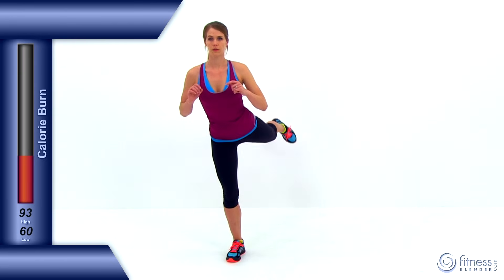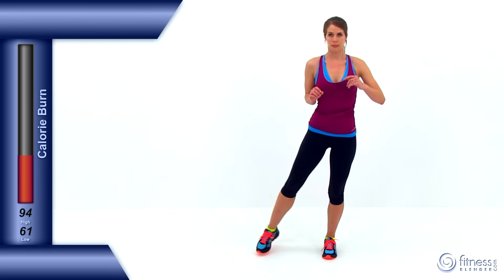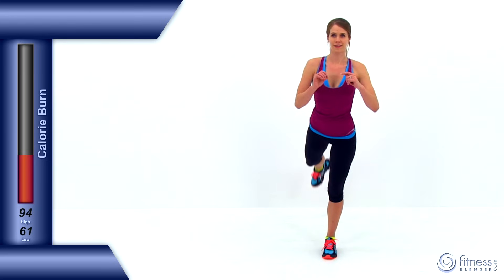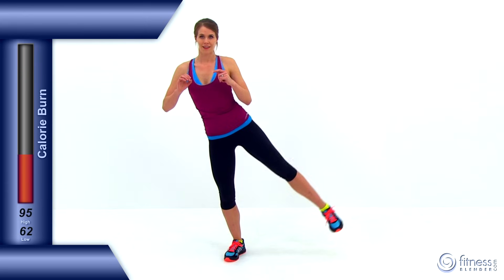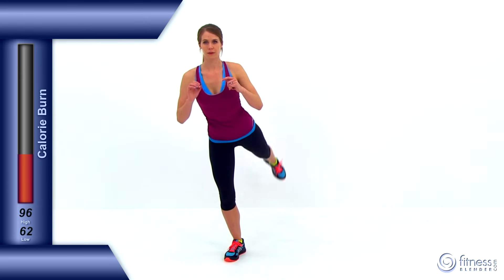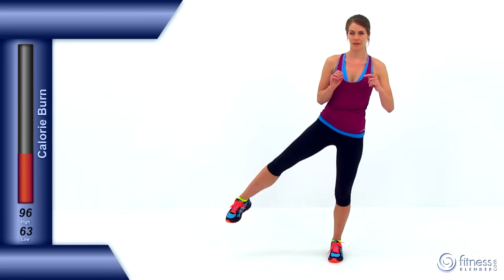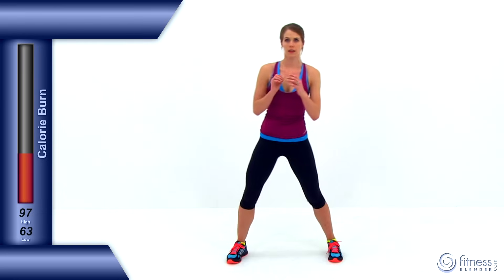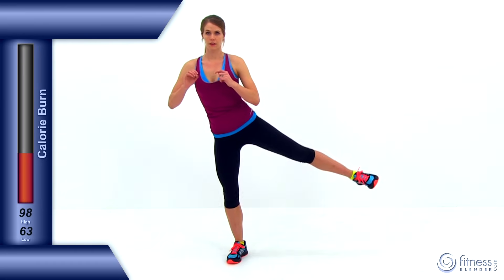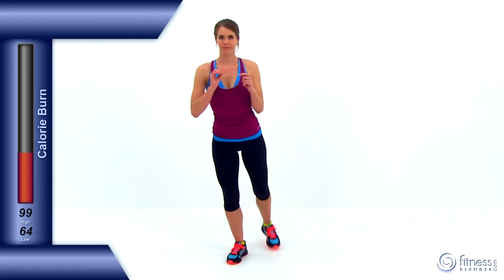We're almost done — just two more full cycles on each leg. To rear — nice deep squat in the middle. Same thing on the other side, back behind you. Nice deep squat. One more time on each side — right leg up, pulse twice, back behind you, back down into that nice deep squat. Same thing with that left leg, this is your last one, back behind you. And let it relax. Good job.